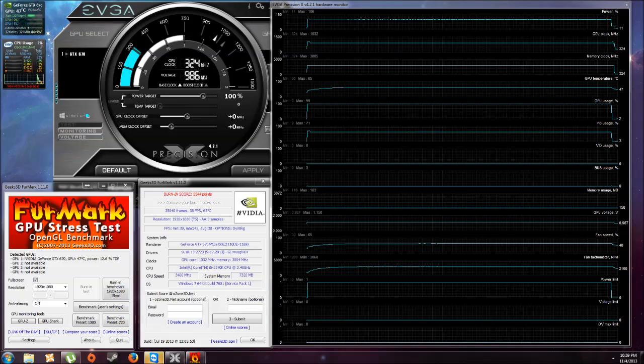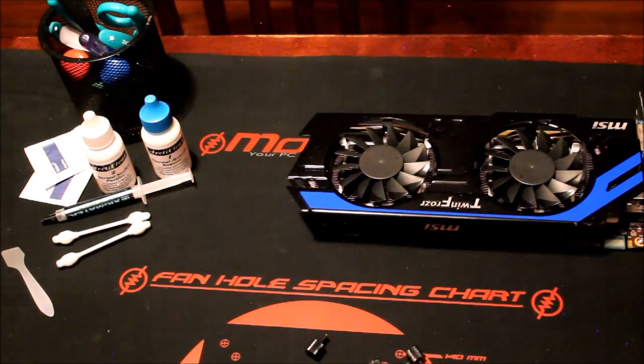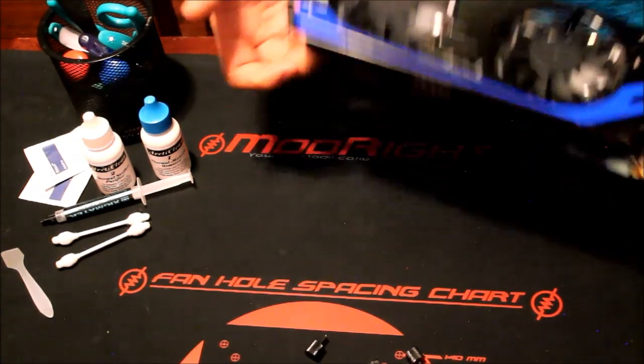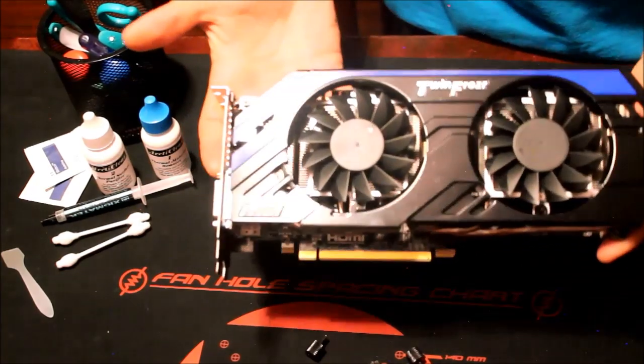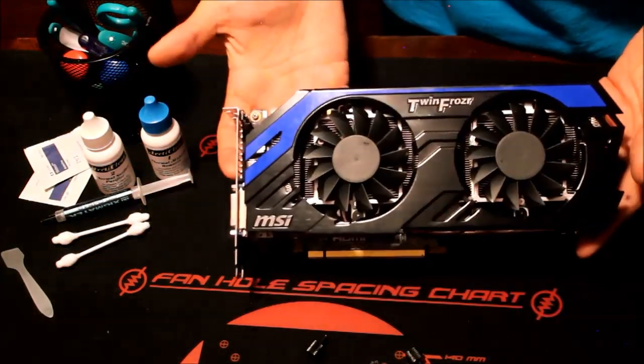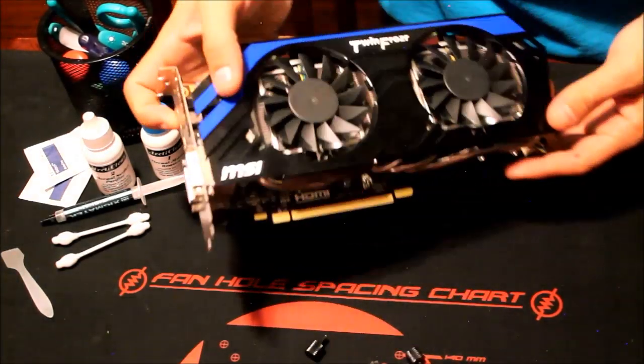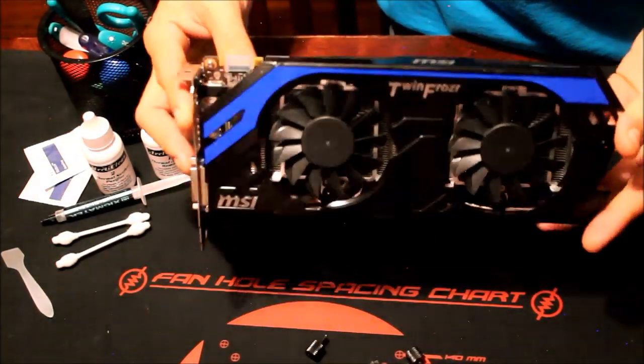Now that we have our results, let's go ahead and show you the process of actually changing out the paste. I'll give you an example of how to lay it, how to clean it, everything. Here's the card and here are all the tools we'll be using: the two-step Arctic Silver cleaner, the paste, some q-tips, alcohol swabs — the usual. It's a pretty card, nothing too fancy, but it's a beast.